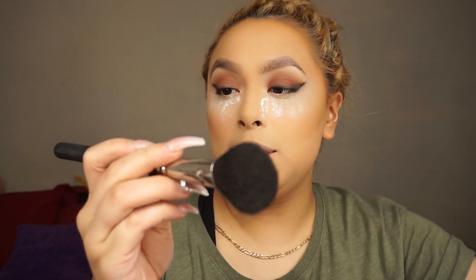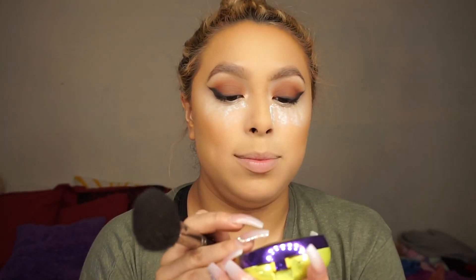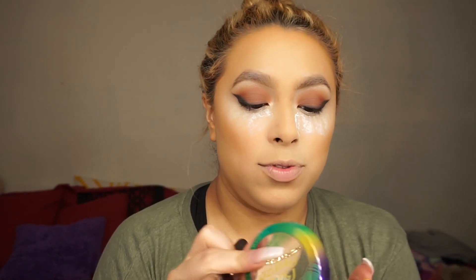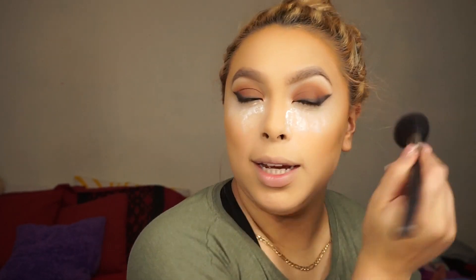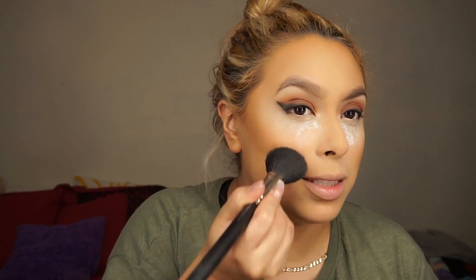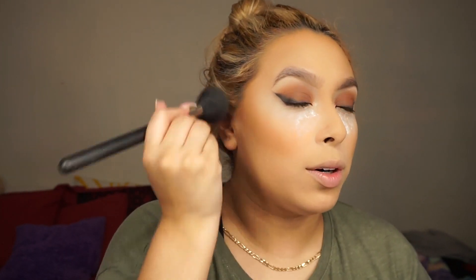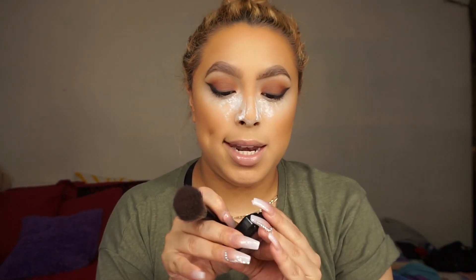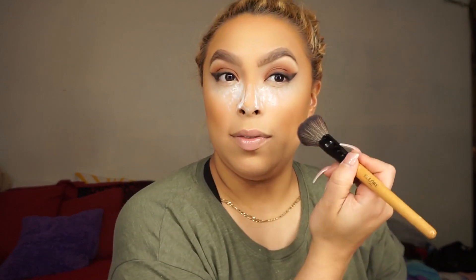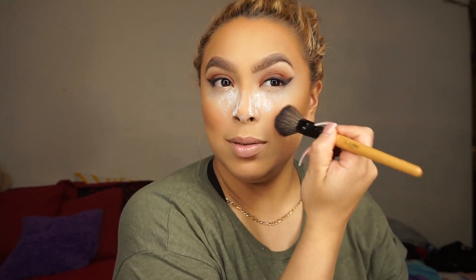The brush I'm going to use is my MAC 129, and I'm using the Butter Bronzer from Physicians Formula. I actually really like it except I don't like how strong the smell is. I'm adding this onto our cream bronzer. For blush, I'm going to use the dark blush which is NYX Dusty Rose, and I'm just going to add a little bit of that to the apples of my cheeks.